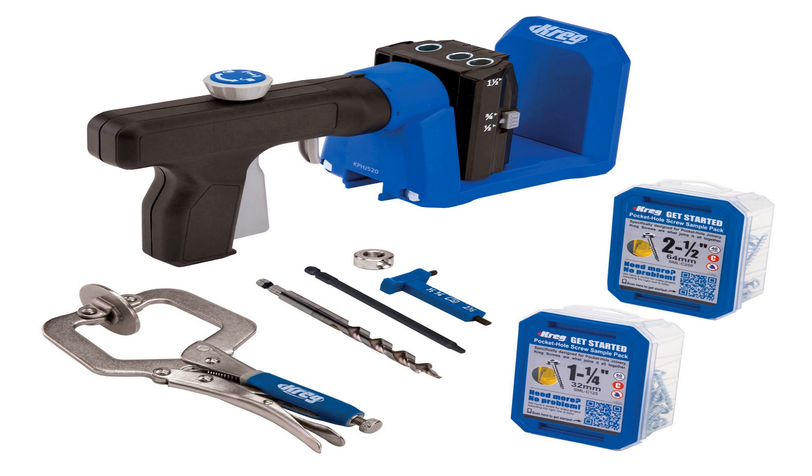The pocket hole jig industry is a cash cow for Craig. Not only do they have all the tools to get started, but their accessory line ensures you never run out of options for your next project. What makes it so classic? An integrated toggle clamp that horizontally holds one piece while vertical clamps are applied on another. Quick adjustments allow users versatility with different sized holes and support multiple pieces simultaneously.